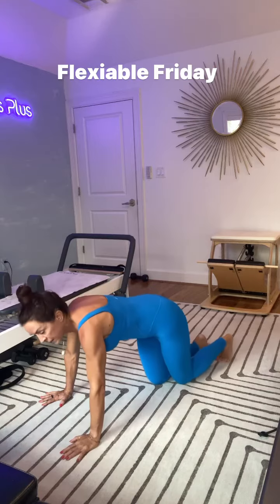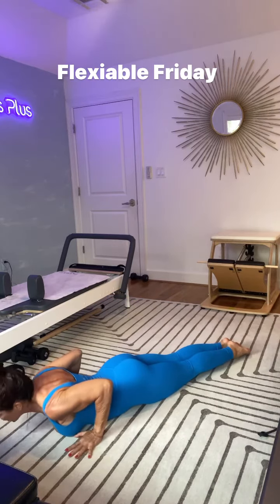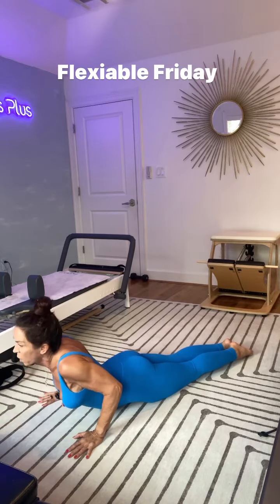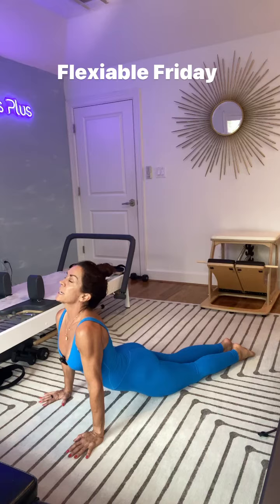When you finish, you can finish in a modified Cobra. Lay your belly to the ground, legs tight together, hands by your chest, and push up. If this is where you are with no back pain, you stay here. As you become stronger, you can extend up, just allowing your legs to stay grounded and your neck roll back and breathe as you extend.